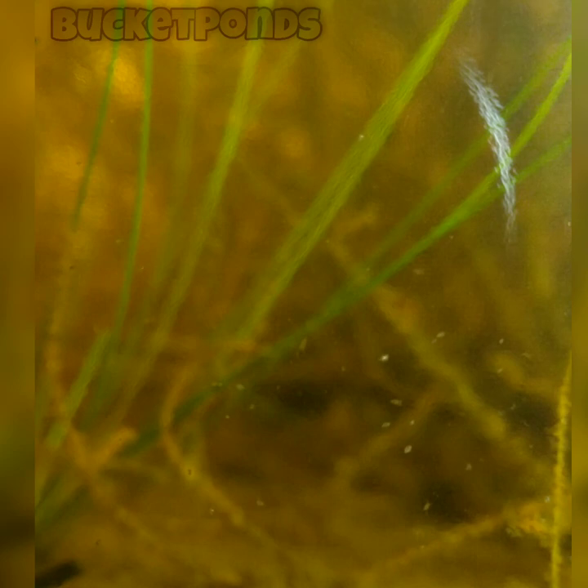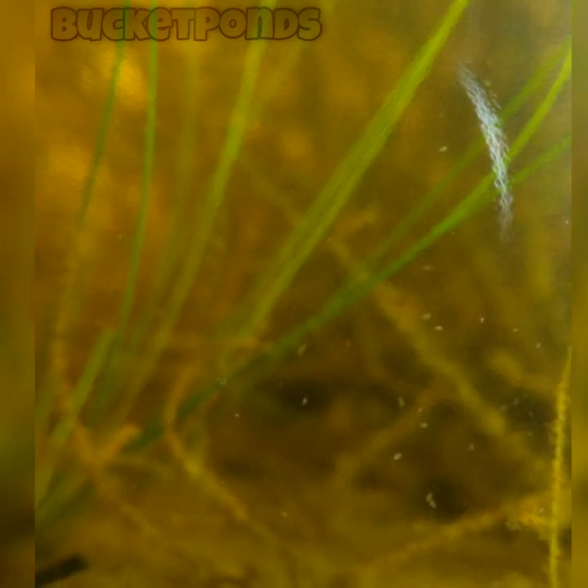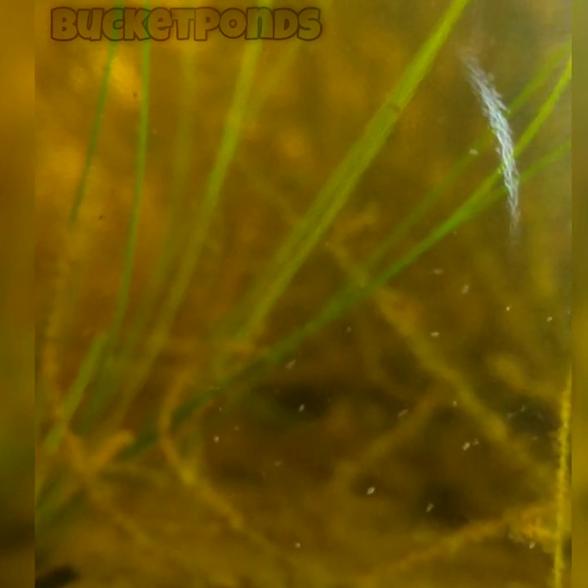A sealed ecosystem in a jar, and we have so many different life forms inside. These little guys are very active and they're doing really well. I am tempted to just sit here and talk about these small animals forever, but we need to look at some other elements in the ecosphere as well and see what else is going on in here.